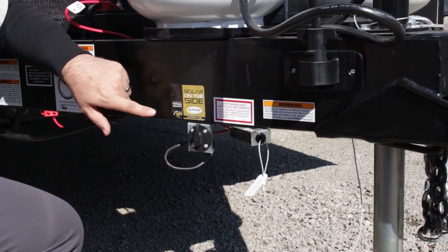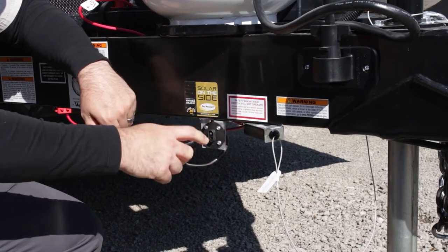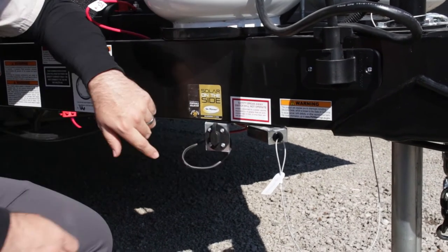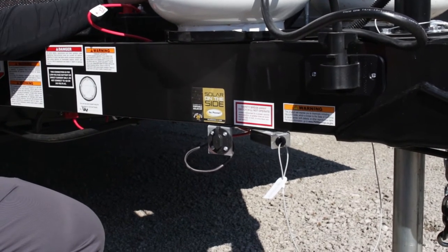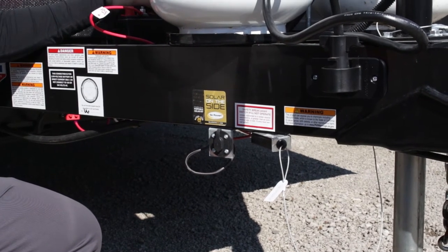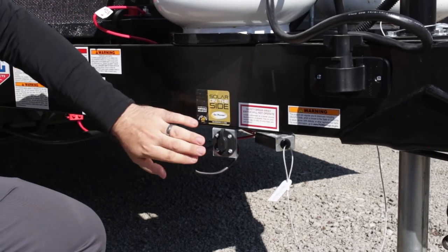On many units nowadays they are coming prepped for solar power. You'll have a connection near the frame, sometimes inside a compartment — it's just a quick connect to hook up a solar panel. A lot of people use them to recharge the batteries during storage. Or if you do a lot of dry camping, you can get one rated up to 20 amps to fully recharge your battery throughout the day so you can take long trips running solely off your battery.